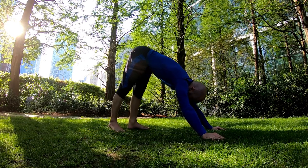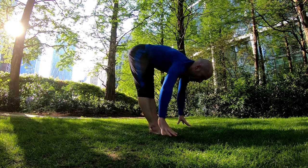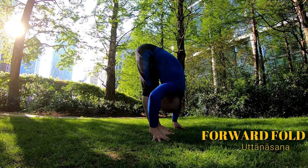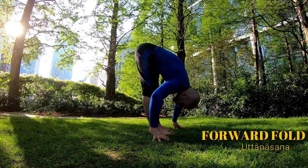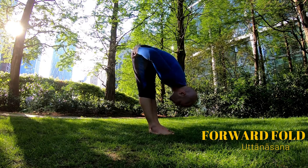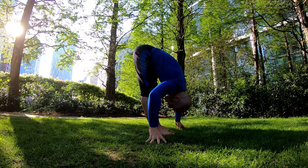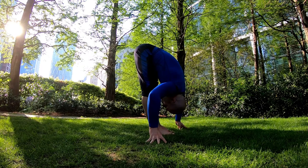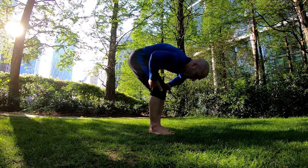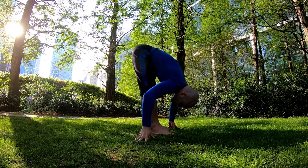As you breathe in, start walking your feet towards your hands, and breathe out to our next pose — forward fold. Chest and tummy go down your thighs. This is an intense stretch — you can feel it on the back side of your legs, your calves, hamstrings, gluteus muscles, and some long muscles on your back. Keep breathing in and out through your nose — this Victorious breath, Ujjayi breath. If needed, feel free to bend your knees a little to make it easier, but the full expression of the pose is with straight legs.